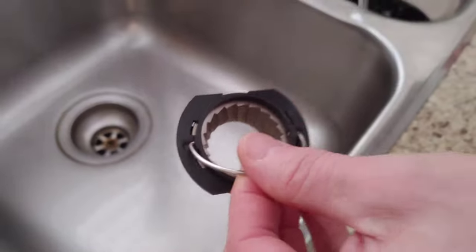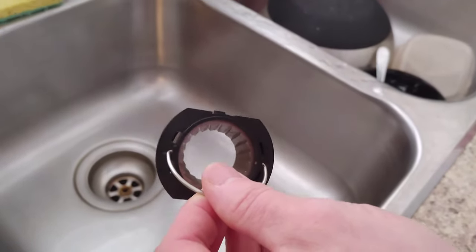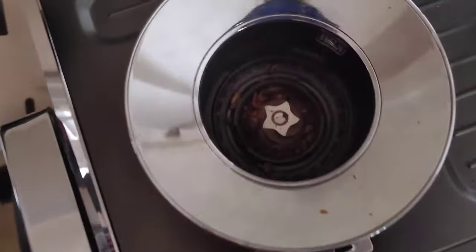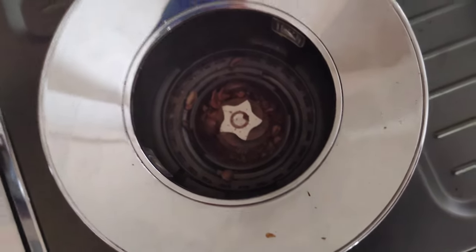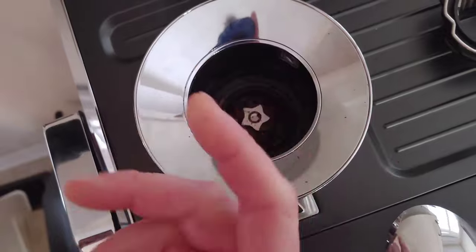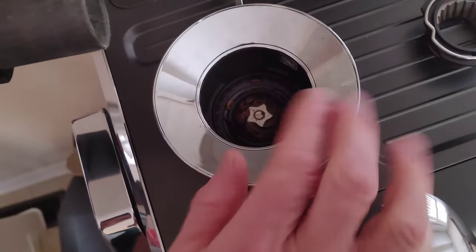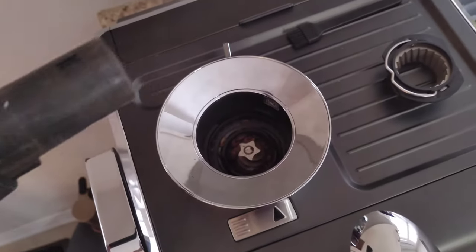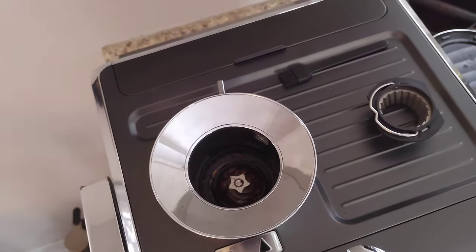We're going to put that back inside and show you how to clean the inside of the actual bean hopper. Get a little closer here — we're going to get rid of all that inside there. You need to use a vacuum; otherwise you can try picking with your hands but that's not really going to happen. So grab a vacuum with whatever nozzle and get that sucked up in there.